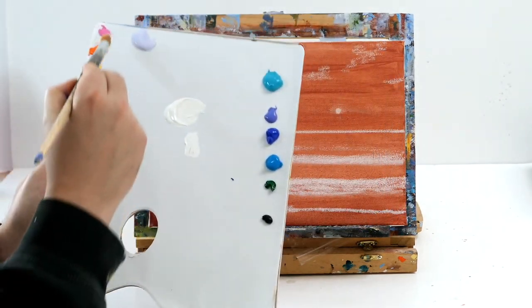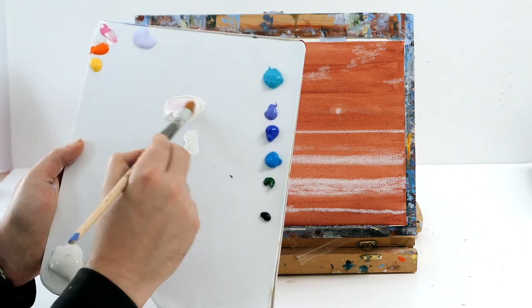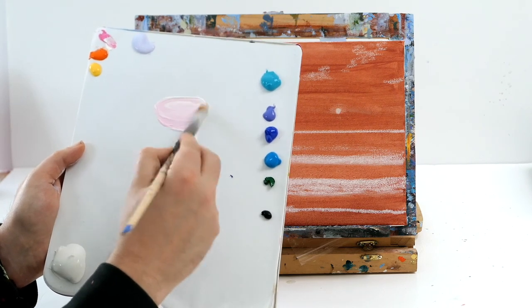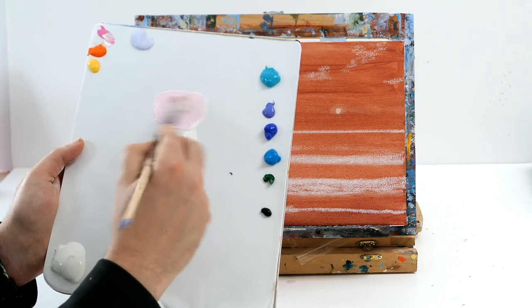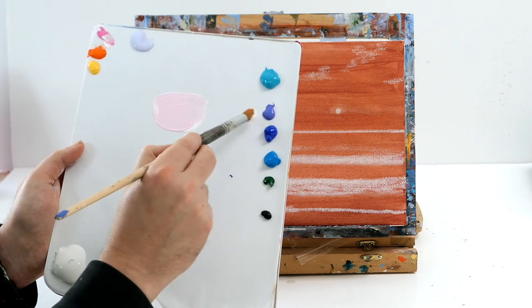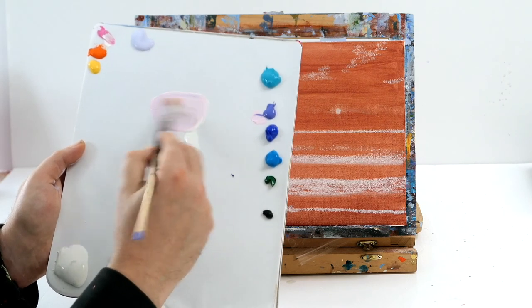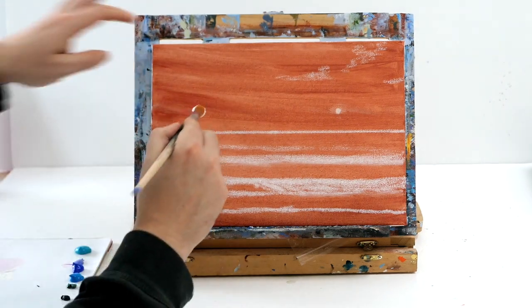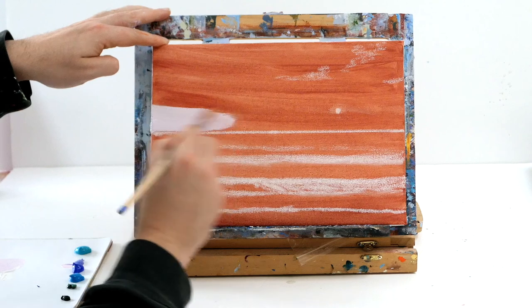The first tone we're going to make is a nice warm pinky orangey color. We're going to use tons and tons of white — predominantly white — and add a little bit of pink to the mix: three quarters white and just a dot, a quarter of pink. We're going to add a dot of purple just to bring it a bit cooler and make a lovely pastel color.